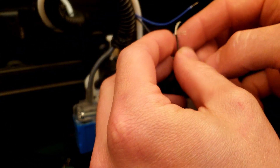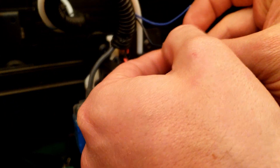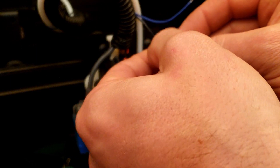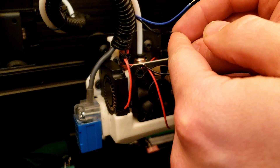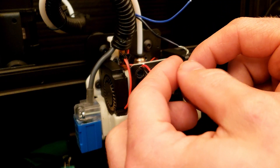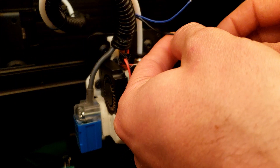For this connection we'll do black to black. Sorry for the angle, it's hard to see. You want to try to kind of tie them up in a way that gives you a good mechanical connection so they can't easily pop apart. Make sure the heat shrink is far away from your soldering iron, because it will shrink down onto your wire.